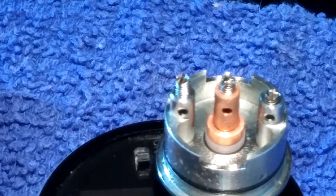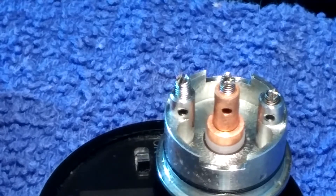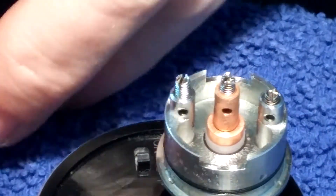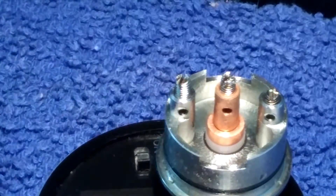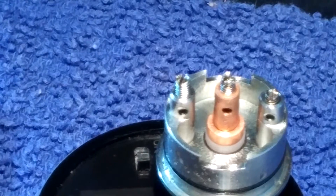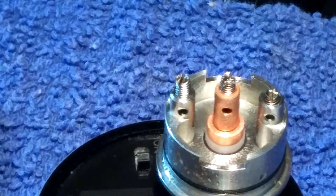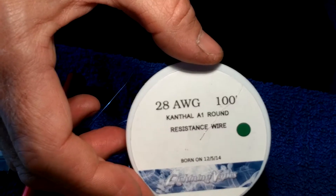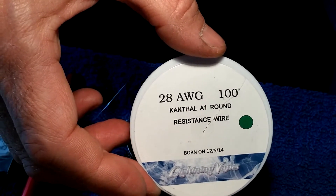Okay, let's build our coils. We're going to go with dual coils, 10 wraps, 28 gauge Kanthal A1, and we're going to use our Kuro coiler to make the coils. For this build we will be using 28 gauge Kanthal A1.